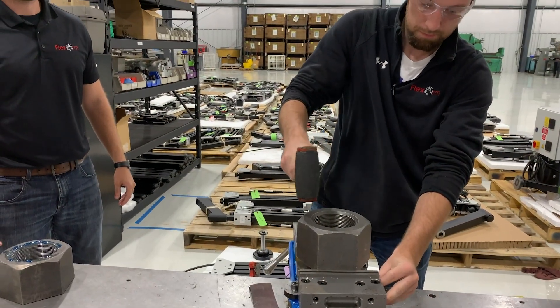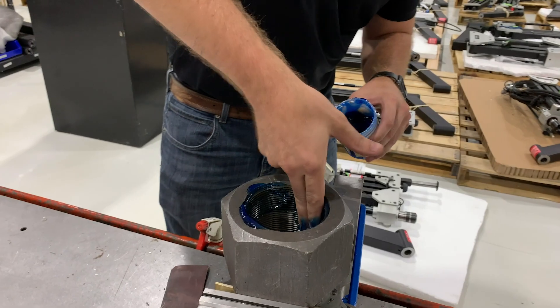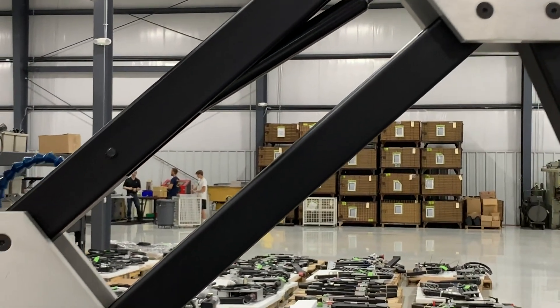They were looking for a solution to help with their current threading process — specifically to thread a three inch B7 structural steel nut. They weren't quite sure if our GH60 hydraulic unit would have enough torque to pull the tap.